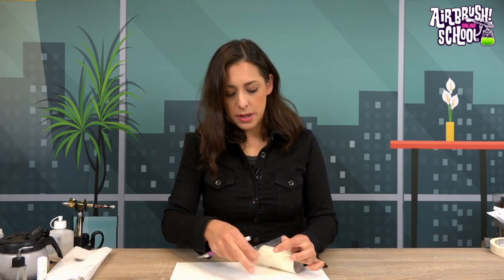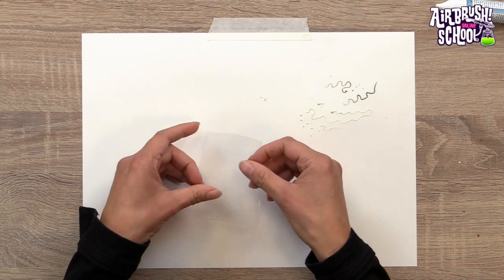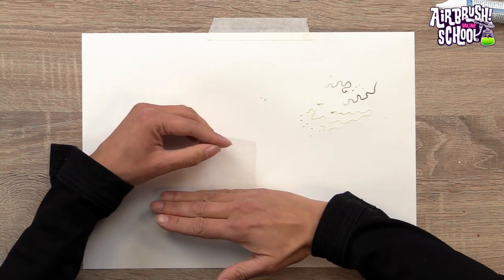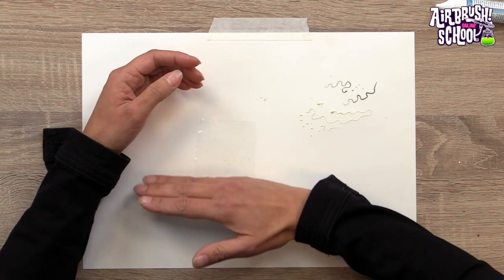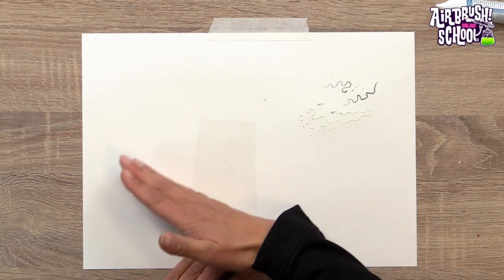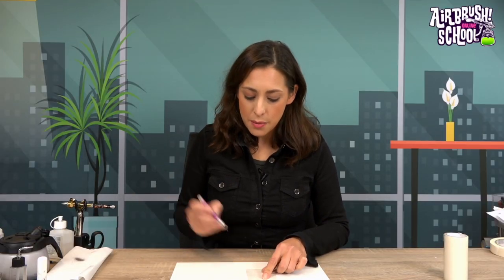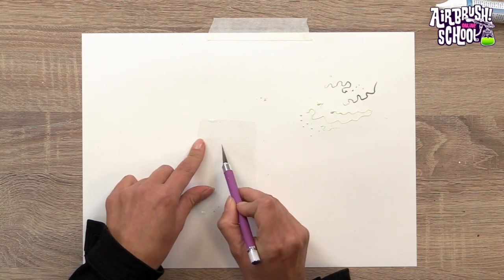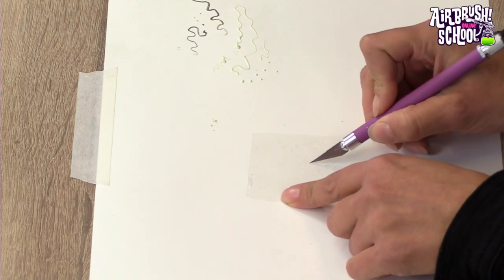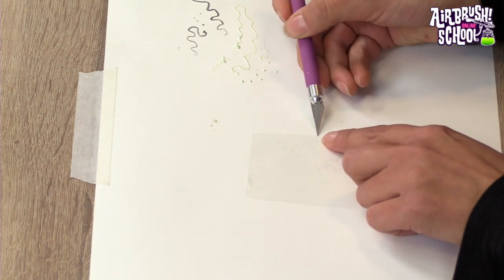When applying larger pieces of masking film, lay it down smoothly and use something straight to remove air bubbles, pushing them out from the center with a flat hand or a piece of cardboard. When you have a sketch underneath you can simply cut the shape you want to mask or protect. When taking it off, make a little incision on the side to help peel it up properly, and there is your protected shape.